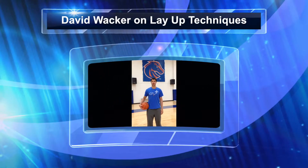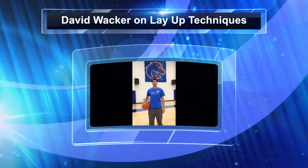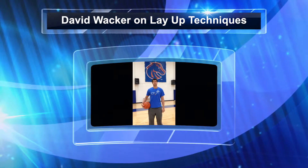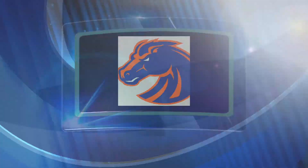Hello, my name is Coach David Wacker and today we are going to demonstrate the proper technique of doing the layup in basketball. My assistant Katie will be showing us first what not to do and then how to properly perform three different kinds of layups. This is Katie.